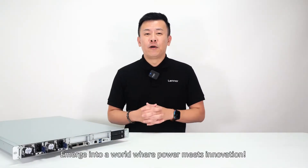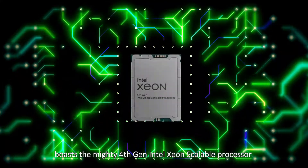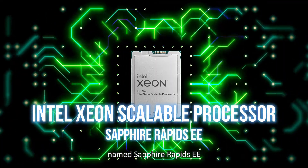Emerge into a world where power meets innovation. At its core, the ECA5540 boasts a mighty 4th generation Intel Xeon Scalable Processor, named Sapphire Rapids EE.